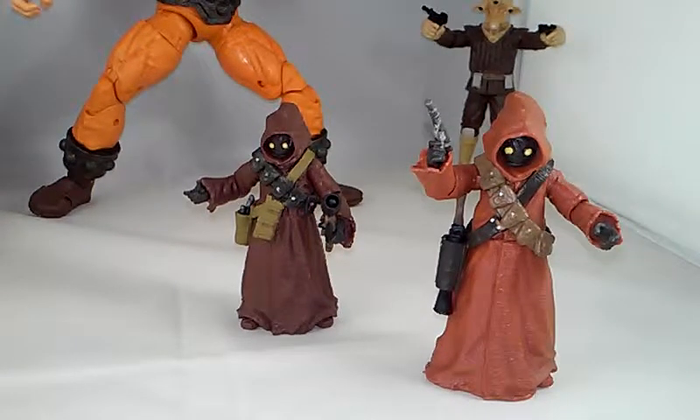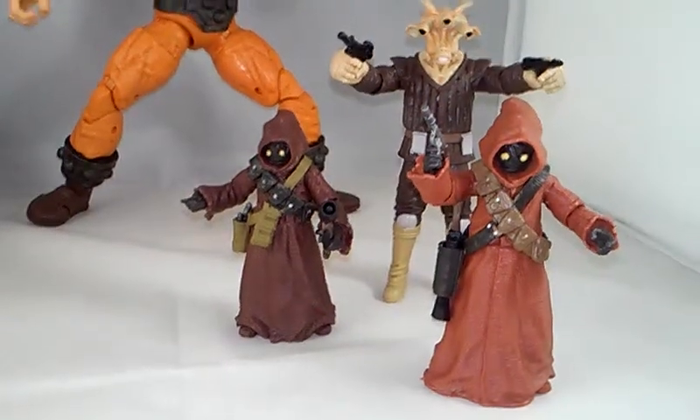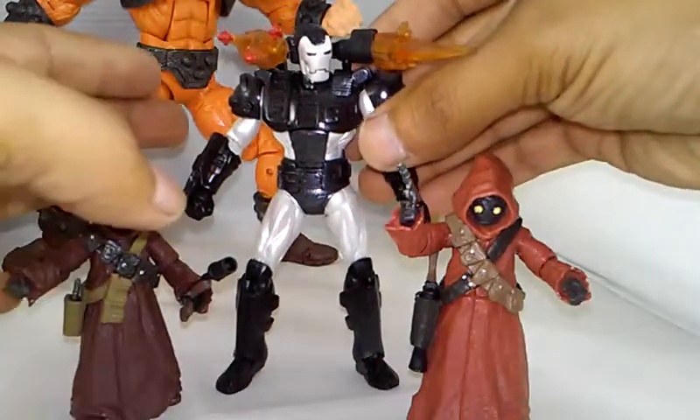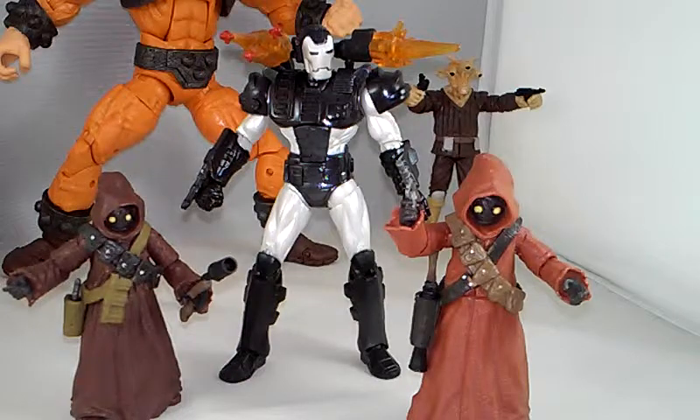I wish Walmart would move to San Francisco but I don't think they can — all the other businesses would go straight under. So that's it for these Jawas. They're number 20 in the wave — if you know which wave that is, that is awesome, but I do not. For a size comparison, here they are next to Reeves — he completely towers them. Let's try War Machine. They're about two and a half inches, since this figure is about four inches tall. Pretty cool.